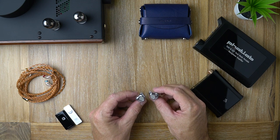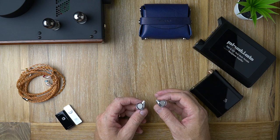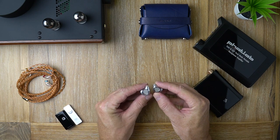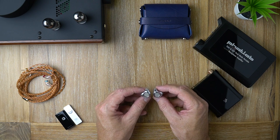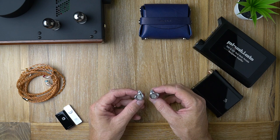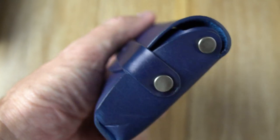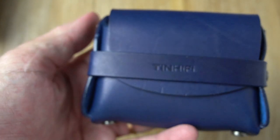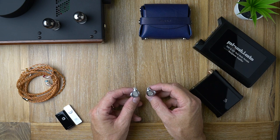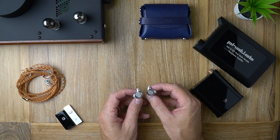The bass has that planar speed — a nice fast attack and a kind of delayed decay that gives a sense of natural weight. But it doesn't feel as clean as the P1; it sounds a little more mid-bassy and boomy. It does have good impact, a bit of punch, and some sub-bass rumble as well, but for some reason it just doesn't excite me that much. It feels a little lackluster.